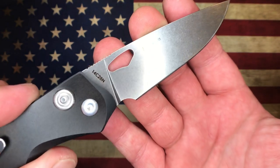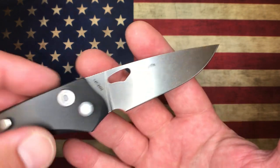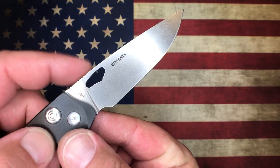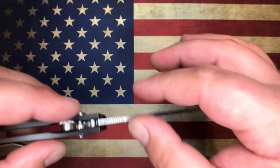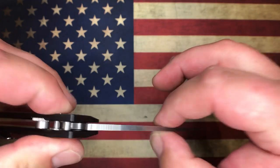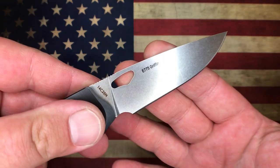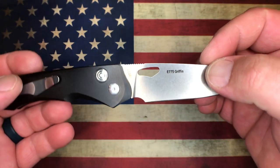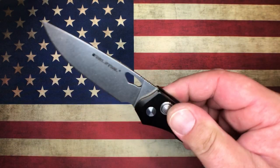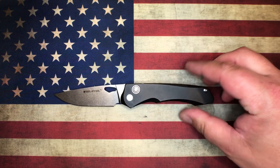The Griffin happens to be in 14C28N blade steel. The Mordax comes with aluminum scales, a few different milling patterns, and 20CV blade steel. So on the blade steel, this isn't the greatest comparison - 14C28N compared to 20CV. However, 14C28N is a really great blade steel. I've certainly been happy with that steel over the years, and I'm happy with it on this knife - it performs extremely well. For the money difference, it's significant. So let's get into it.